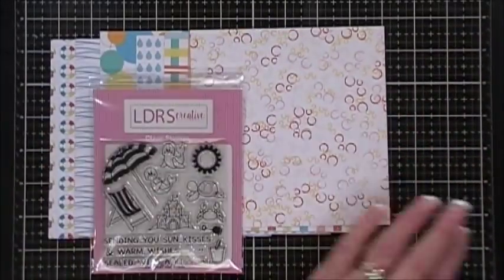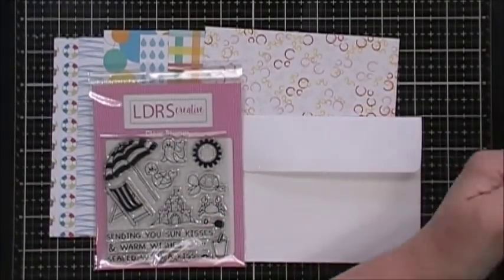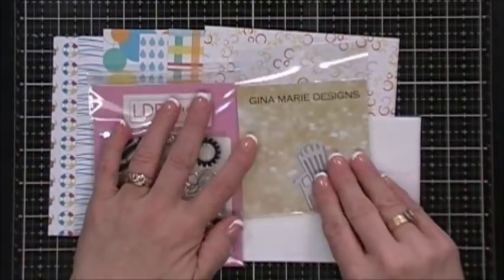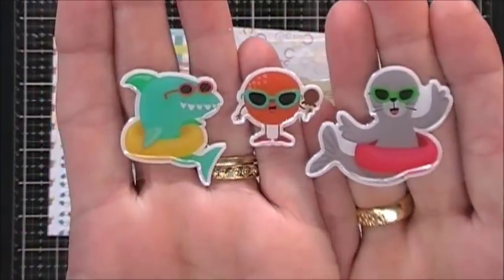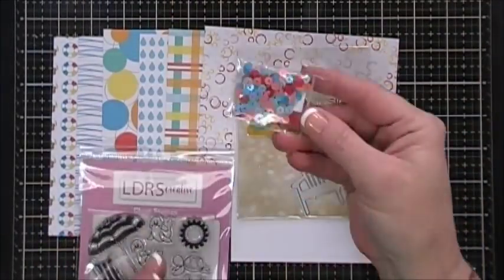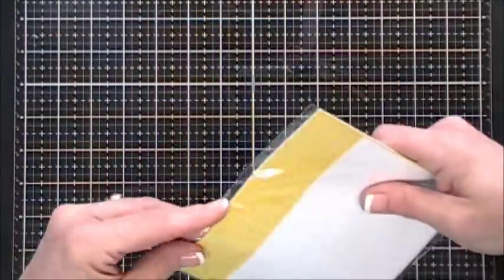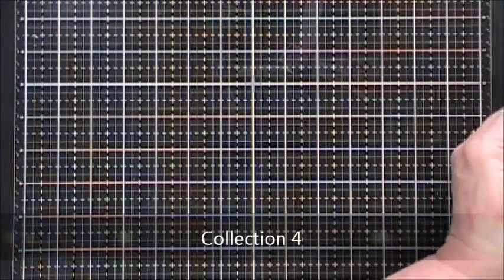You get your envelope, and then you can also get a specialty die - this is from Gina Marie Designs and it's an Adirondack chair. Then you get three puppy stickers, your coordinating Kennedy Grace sequins, and that's everything in collection number three.